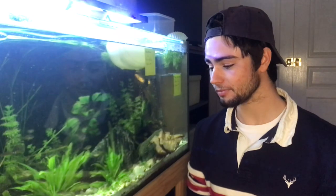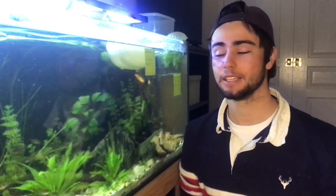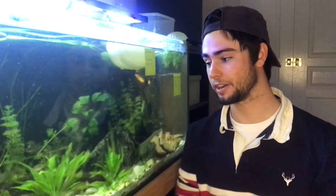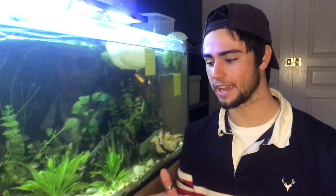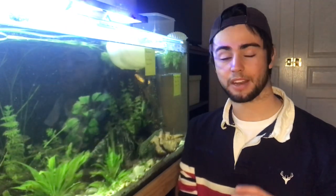Feeding with a pipette gives the L2O1 plecos a chance to actually eat their food before the rams demolish it. By the way, pipettes are probably the most useful tools I have — I need to do a video on all the different cool tools I use that I buy from the dollar store. But that's for another time. I'm going to go ahead and feed the next ram tank.